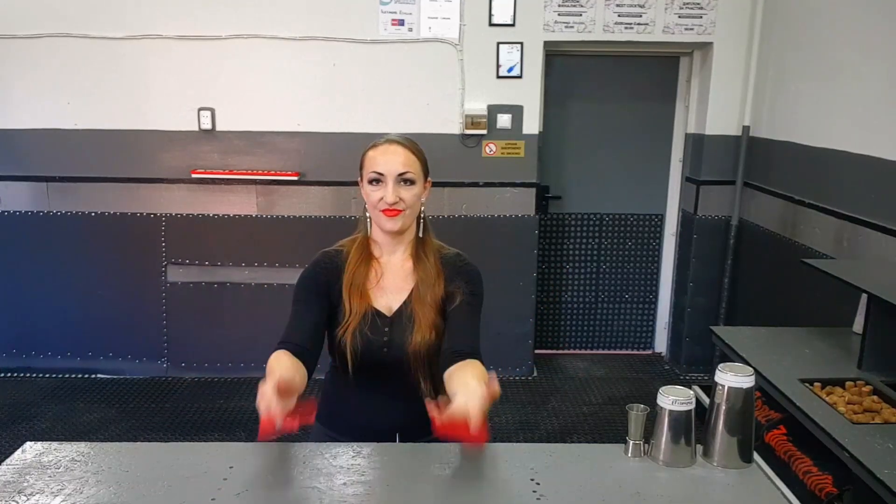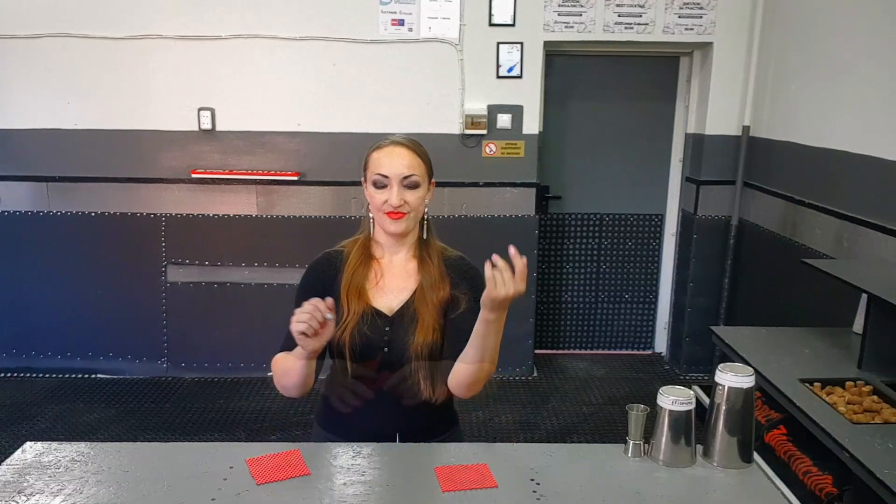And if you like to work with napkins, do not stop on these basic moves, and learn more from other bartenders. Also try to be creative and invent your own.